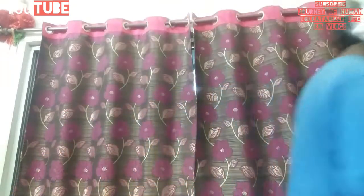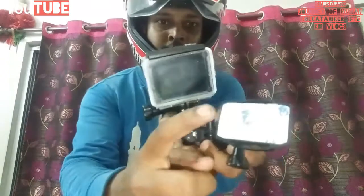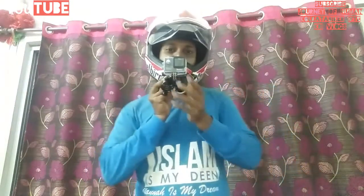One thing I forgot to tell you — I am going to fix my action camera here on the chin. This is my action camera, and this is my helmet base. So I will fix the camera here, and it will be like this.